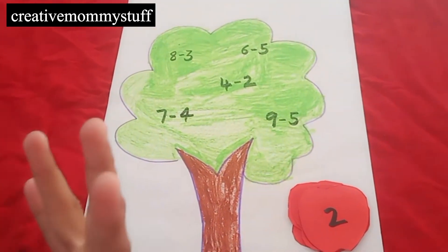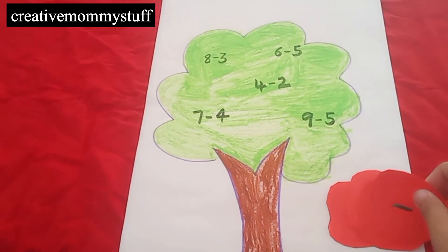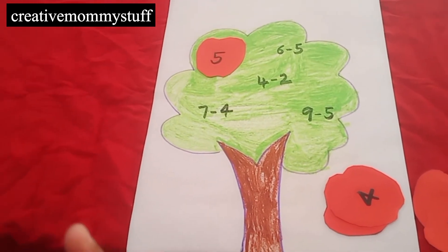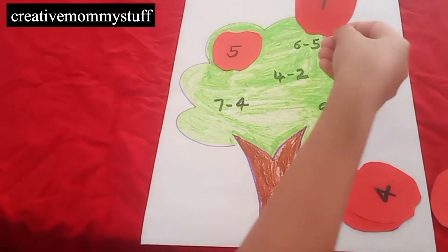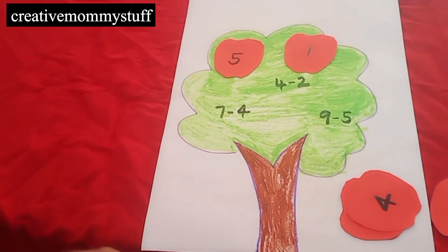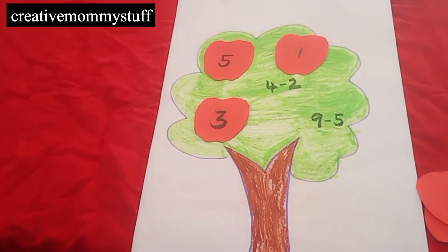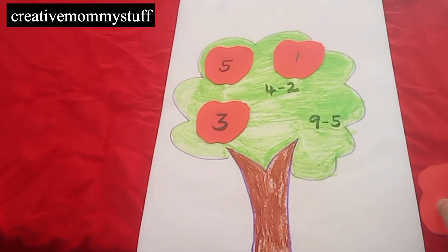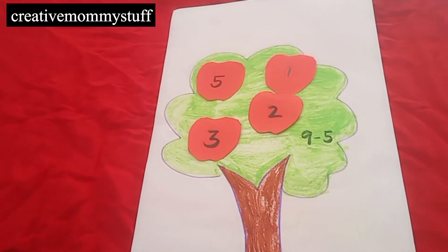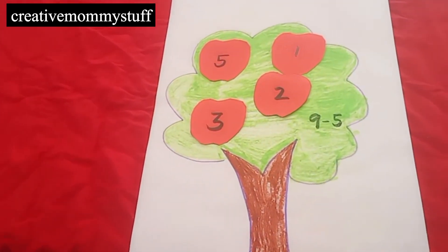8 minus 3 is 5. Very good. Next, 6 minus 5 is 1. Next, 7 minus 4 is 3. 3 minus 2 is 2. And last, 9 minus 5 is 4. Wonderful!